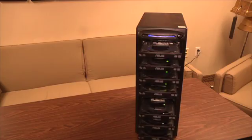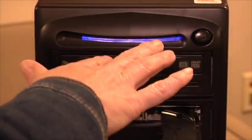Step one, hit the power button. After a moment, all of the drawers will open. Now place your master DVD in this top drawer and close it. The master is what we call the original DVD of your home movie — the one you want to make copies of.